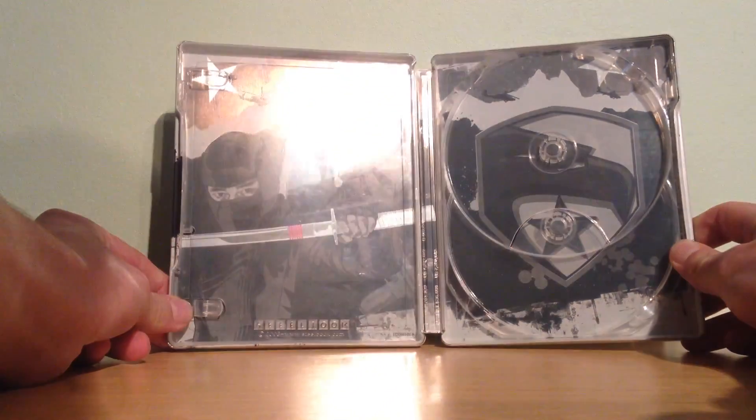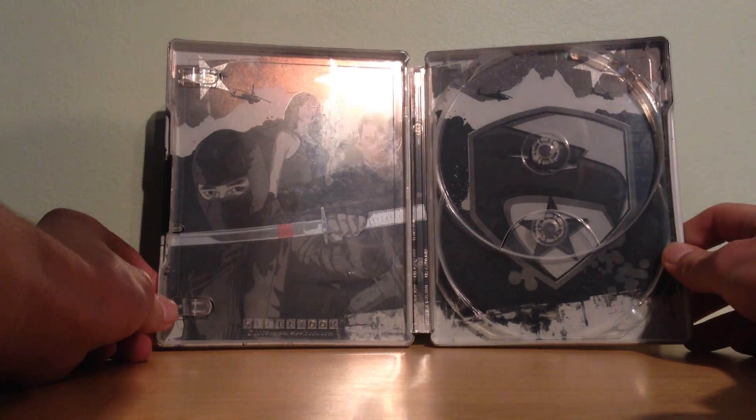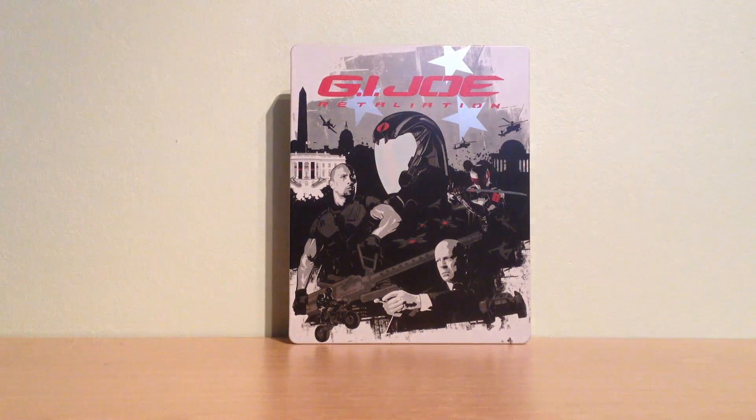So this is the complete inside artwork. It's a pretty cool and really original artwork. This was my unboxing of this G.I. Joe Retaliation Blu-ray including DVD combo pack steelbook.